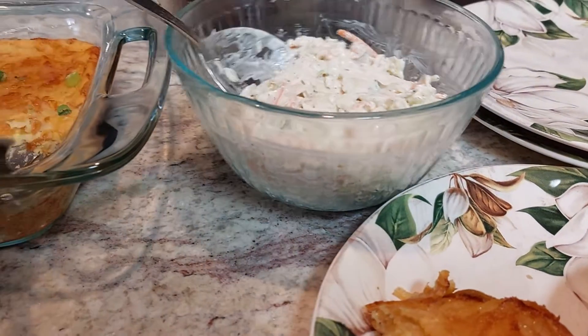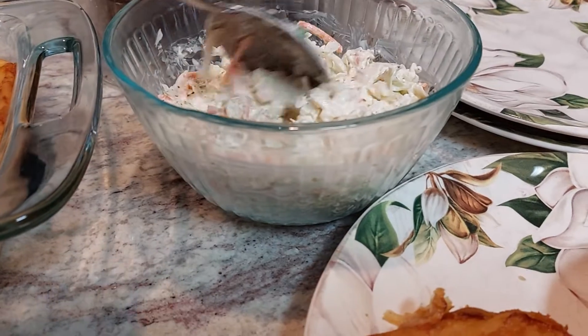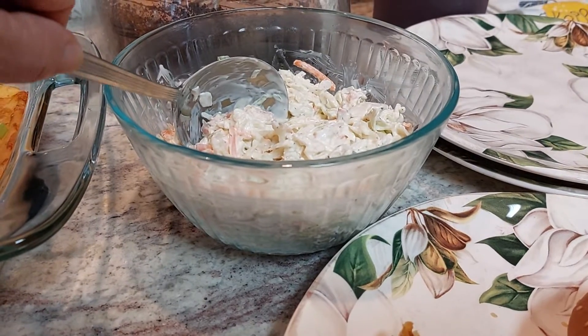And I made some coleslaw — it's real simple, how my parents used to do it growing up. Just the coleslaw mix with a little bit of fresh lemon, salt, pepper, and some mayonnaise.